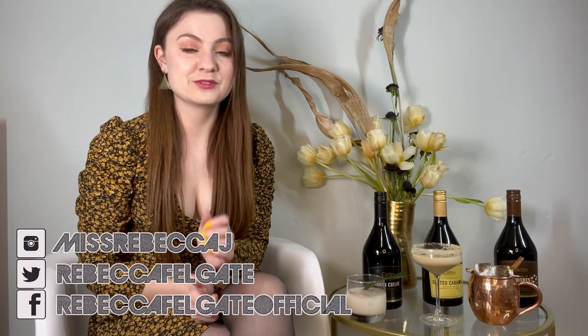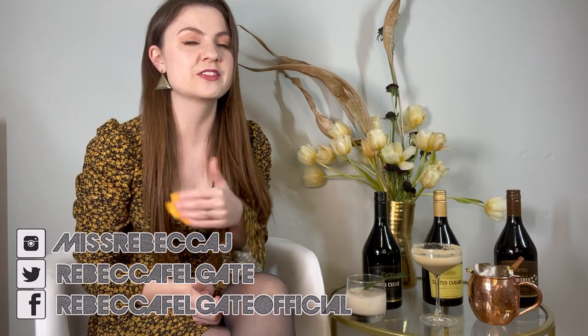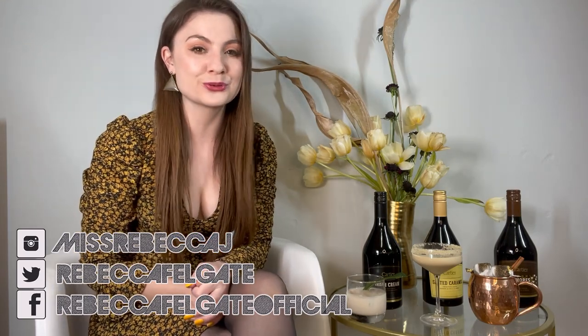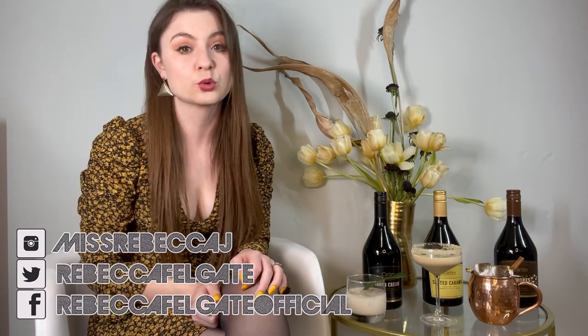Hello! Happy Easter! If you're not watching this on Easter Sunday and you're watching this at any other time of year, then just happy life, because truly Irish cream is delicious at any time of year. I will drink it forever and always.